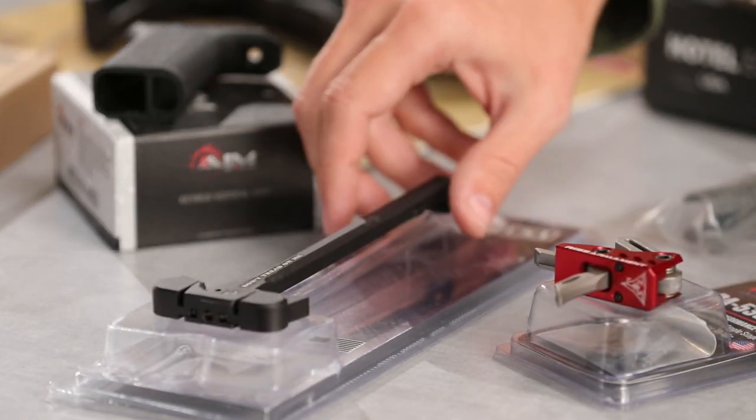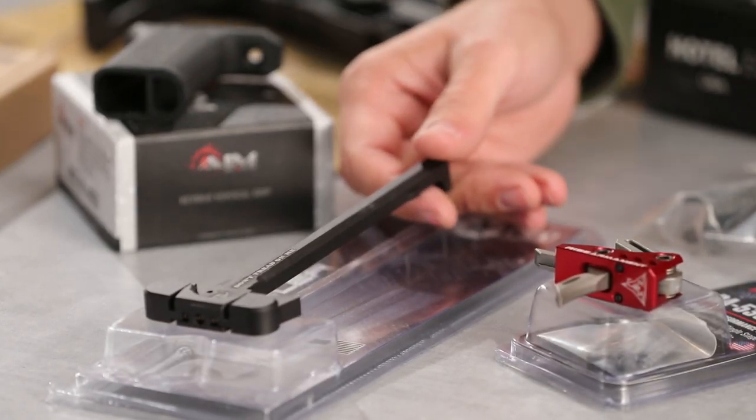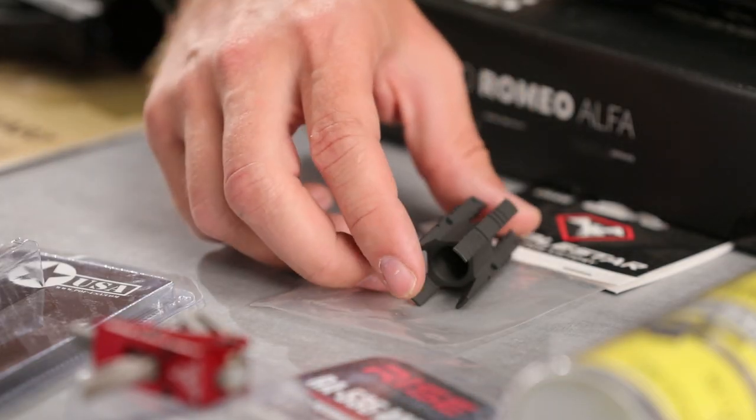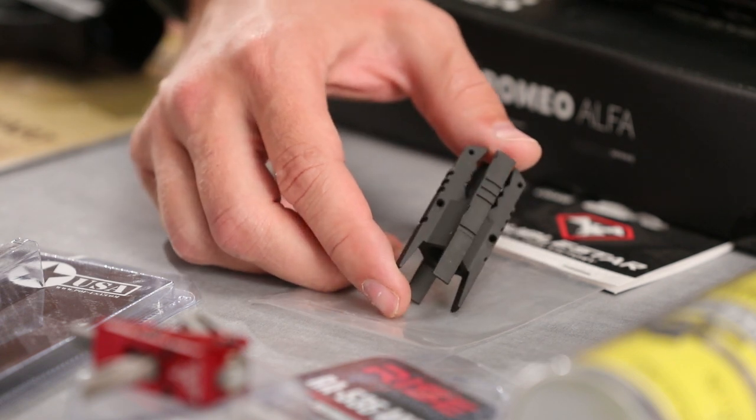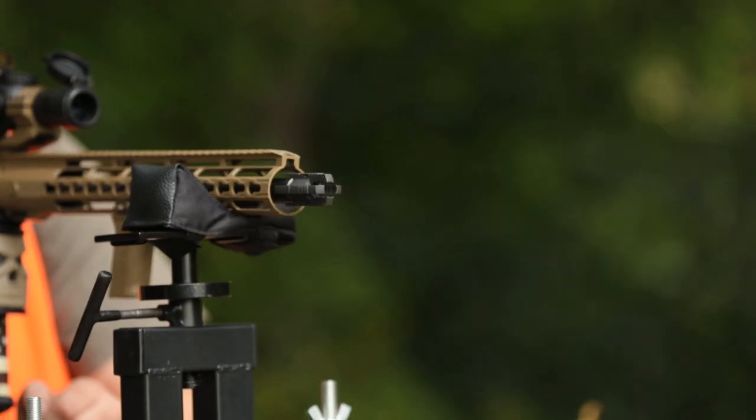So we're going to get rid of the original charging handle. We decided to swap it out with the POF Rattler. It has oversized controls on it to make it easy for cold weather hunting situations, or just wearing duty gloves down at the range. Now it's time to get rid of that birdcage — we decided to use the Double Star Dragon muzzle brake. Functionally it doesn't do a whole lot for you, but in low light conditions this thing really blows fire.